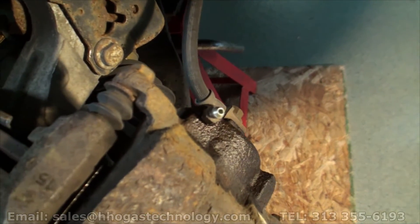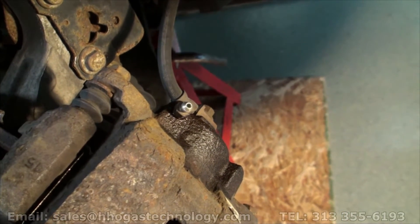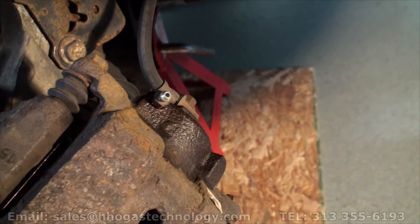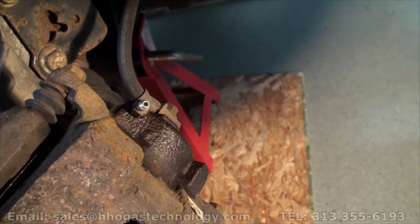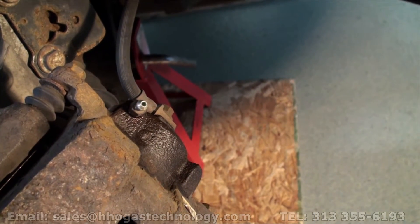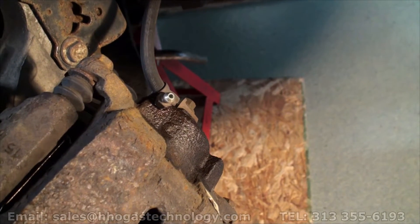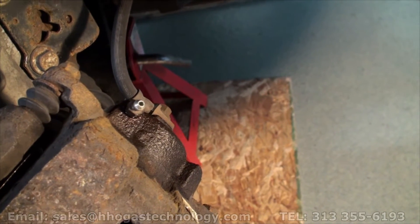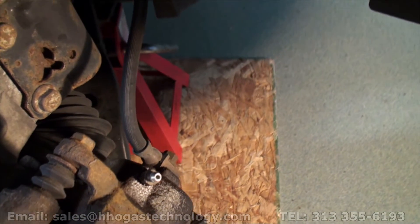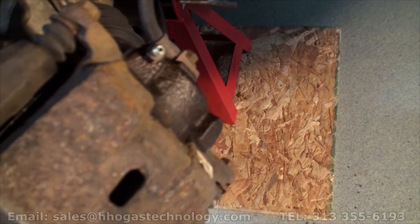On a 2006 Chevrolet HHR — it's never been removed since 2006. We just put some WD-40 on it to make sure we can break it loose. Most of the time that does not work, so we're going to heat it up and evaporate all that WD-40 all the way into the threads. We're going to expand the outside a little bit without damaging any rubber material around it or damaging the caliper or the seal inside.